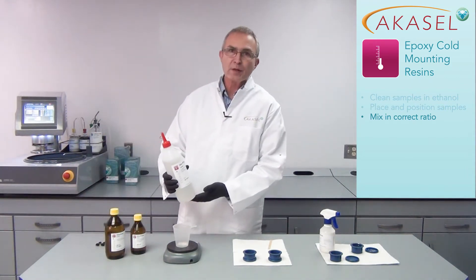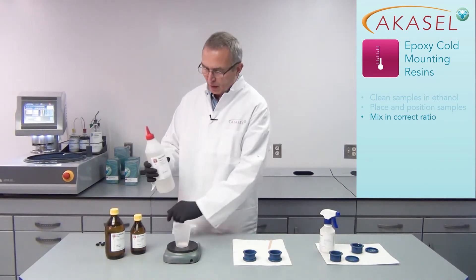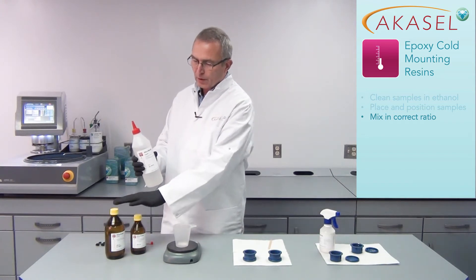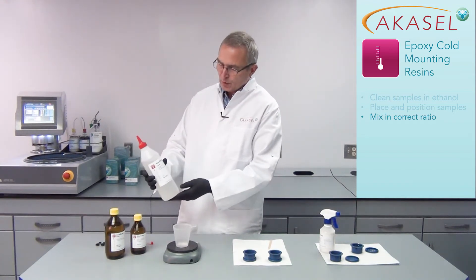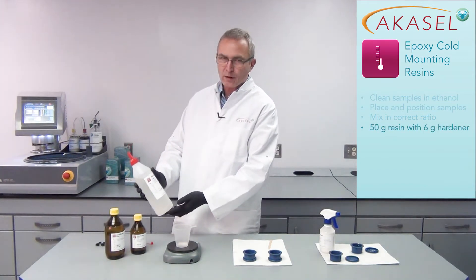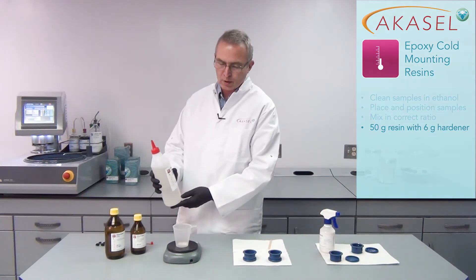With the epoxy resin it's very important to mix it in the correct ratio. On the label it says how much of the hardener should be used together with the resin. In this case we're using 50 grams of the resin and we will be using 6 grams of the AkaCure Slow hardener.